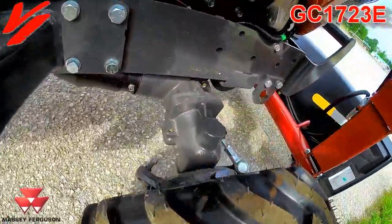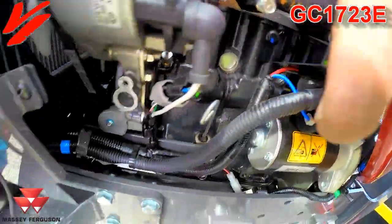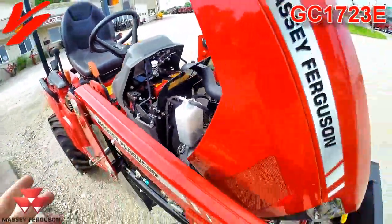We will have the engine oil dipstick right here. The air cleaner, the alternator, your starter, your cooling overflow. Very simple, easy to maintain.